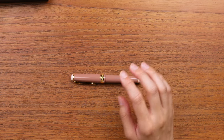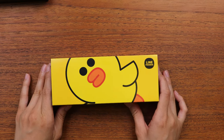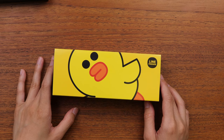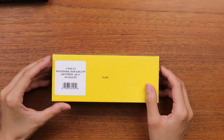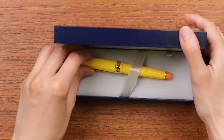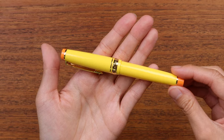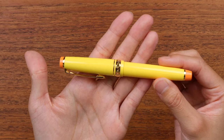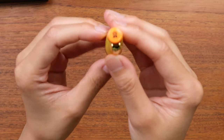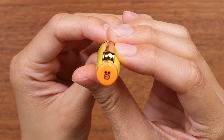Next up we have Sally. Sally is a little duck or little bird — it has a yellow body and an orange bill, just like ducks do. This is the box. I'll take the pen out — if you were going to imagine a duck translated into a pen, I think this would be it. They did a pretty good job of it.